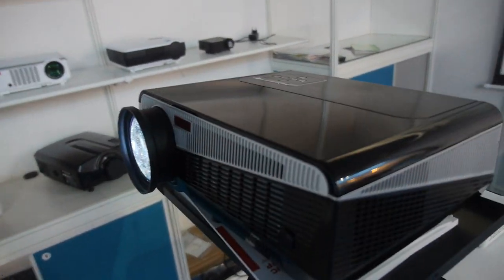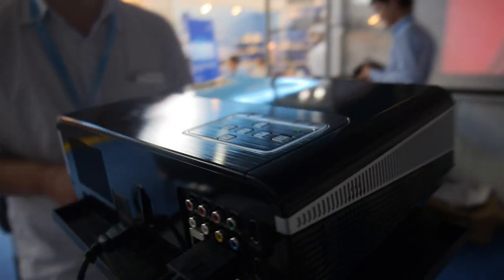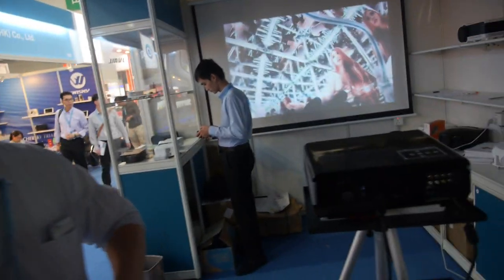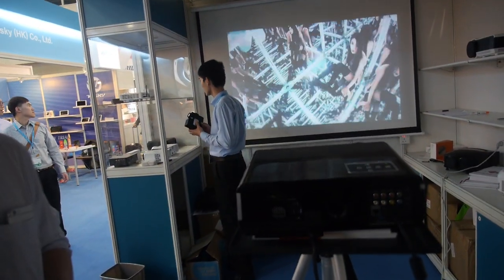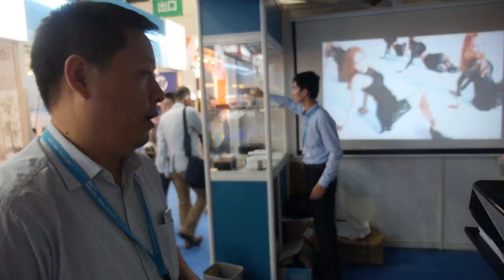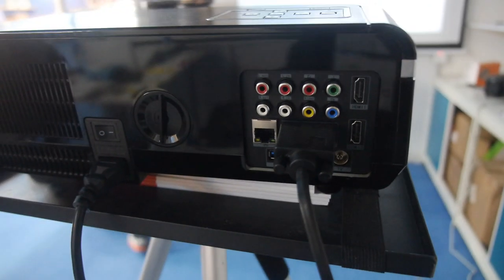And this one? This one is an LCD projector — LCD HD home theater projector. So LCD, is it Epson technology inside? No, no Epson technology inside. So LCD based? Yeah. And then HD, Full HD? HD, not Full HD. The native resolution is 1280 by 800. And how much does it cost? Around $140.